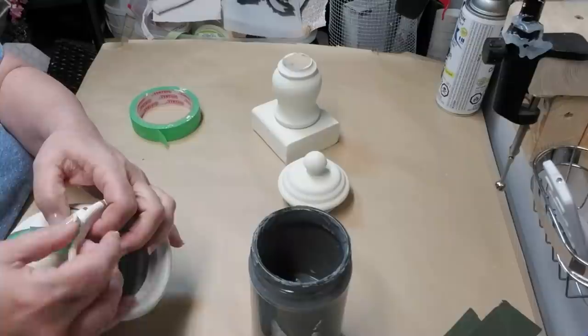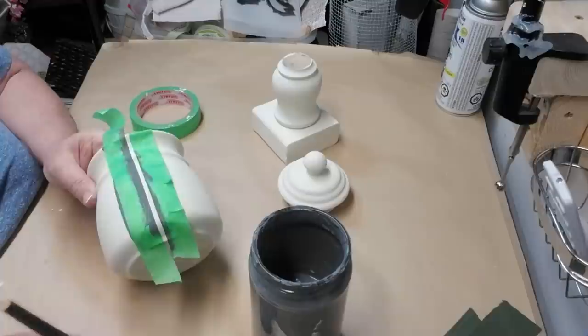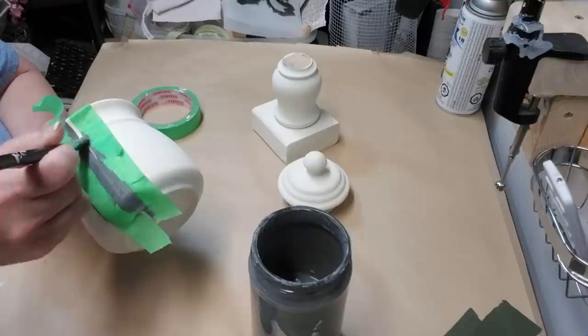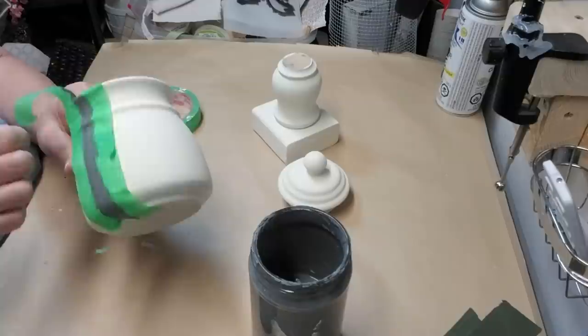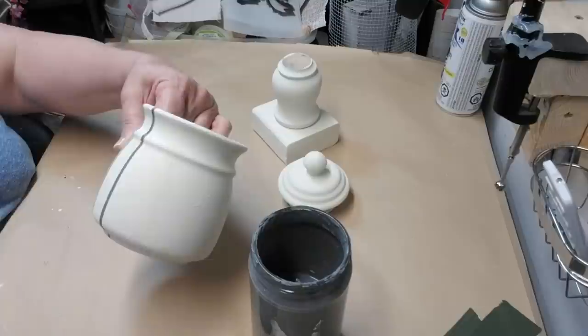I decided to put a grain sack stripe design on the canister. I've already done one of the thin stripes and I'm putting painter's tape on to get ready to paint the second stripe. I'm using a paintbrush with a very light touch and a medium gray chalk paint, making sure I cover it well the first time. Once I'm done painting I remove the tape right away because I don't want the tape to pull off the gray paint when it's dry — it's always a good idea to remove your painter's tape when the paint is still wet.